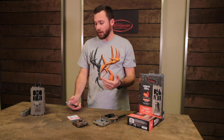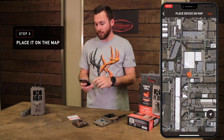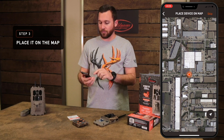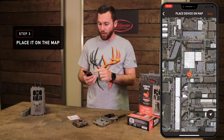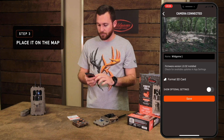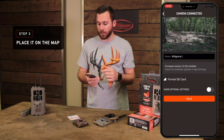Now that you've chosen a cellular transmission plan for your cell camera and an app plan for the extra features, you'll be asked to place your device on a map. Later you'll be able to see all your cameras — if you have multiple — on an interactive GPS map. I'm going to go ahead and place it on the map and click Next. Now that you've placed the device on your map, you're connected and good to go.